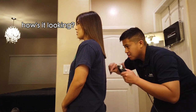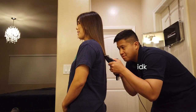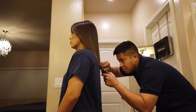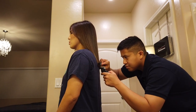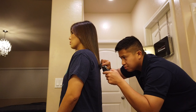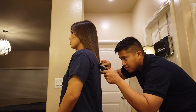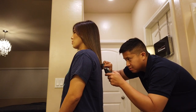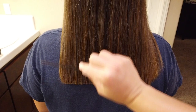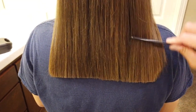How's it looking? Straighter? I don't know, it looks straight to me. Perfect. I love it. See, that's what I wanted — really sharp — because it was starting to grow and it was just all over the place. It's really nice.